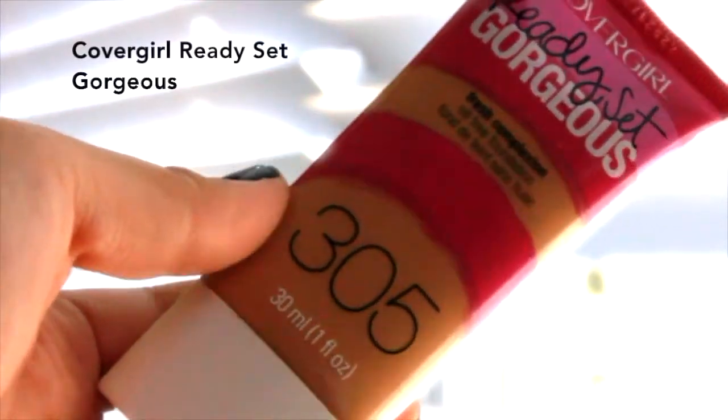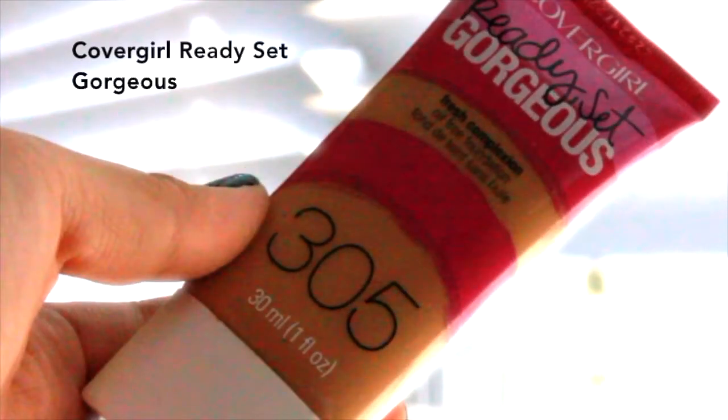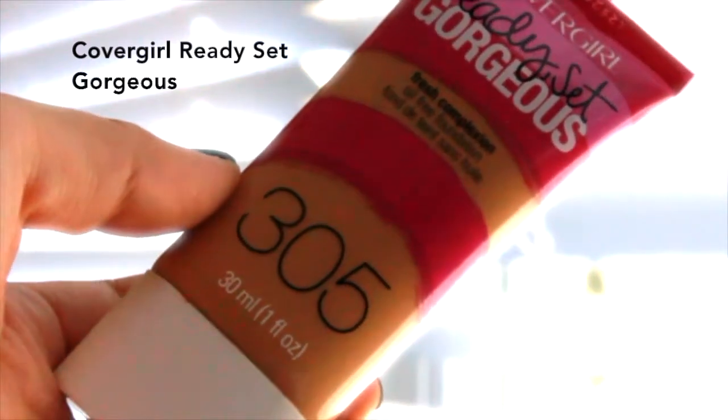For foundation I'm using CoverGirl Ready Set Gorgeous in 305. I love this foundation so much — it's the best. It's a medium to full coverage and definitely buildable. I'm just dotting it all around my face, mainly on my cheeks and problem areas like my cheeks and chin. Here I'm using a Real Techniques foundation brush and just blending it all out.